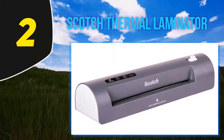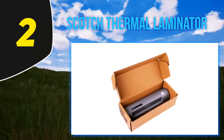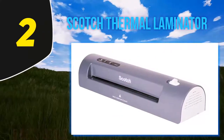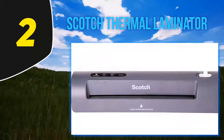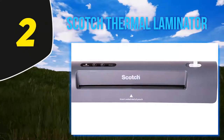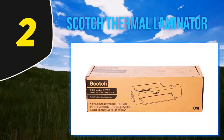Coming in at number two, the Scotch thermal laminator. People who collect office supplies online must be familiar with Scotch — one of the giant tape manufacturer companies with a variety of products. Among their popular products is the Scotch TL901 thermal laminator, which has made laminating comfortable and reached customers worldwide. That's why we picked it as a quality and popular item.